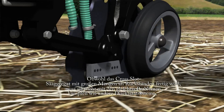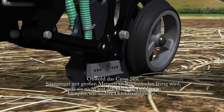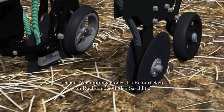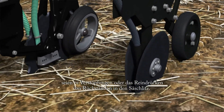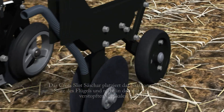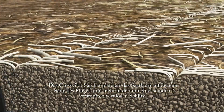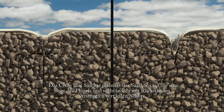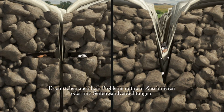Although cross-slot openers handle large amounts of surface residues, they do not have the same problems with hairpinning or tucking of residues into the slot that other openers have. This is because cross-slot openers place the seeds to one side of any hairpins that are formed, rather than in them. Nor is there any compaction or sidewall smearing with cross-slot openers.